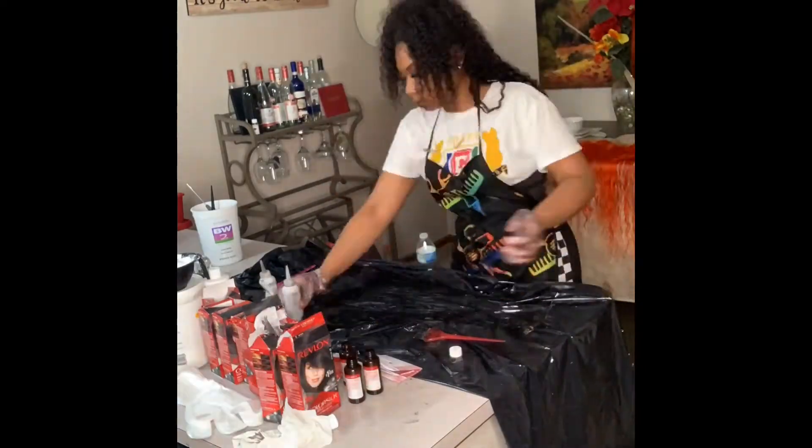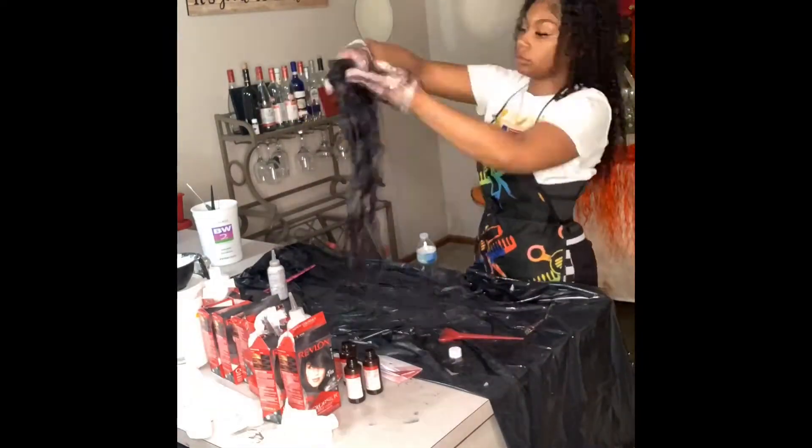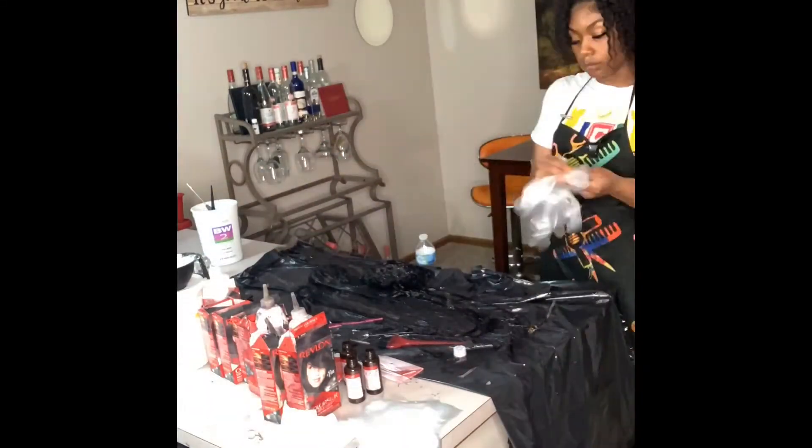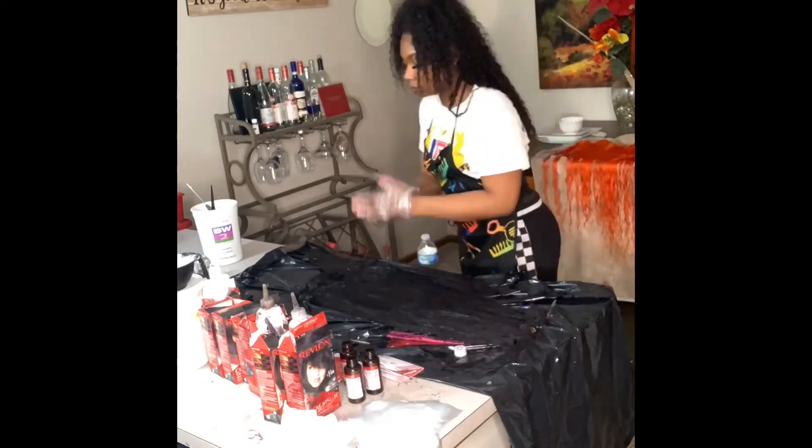For the bundles, I don't do anything specific — I literally just squeeze the dye onto the hair and use the brush to disperse it, comb it through, and use my hands. I don't have any particular method. I do have the bundle sitting on a glove so I know the dye is not getting on the lace.